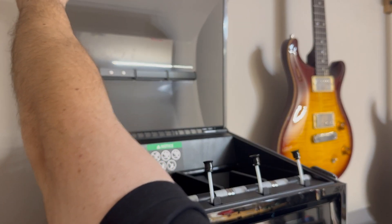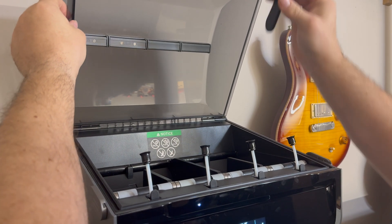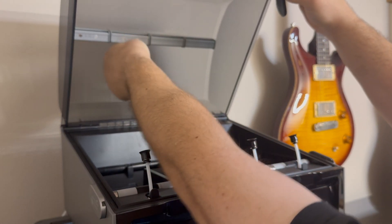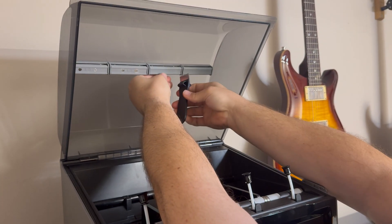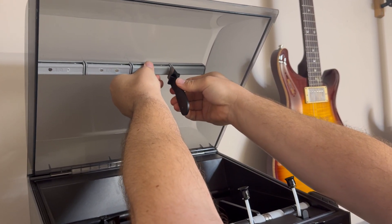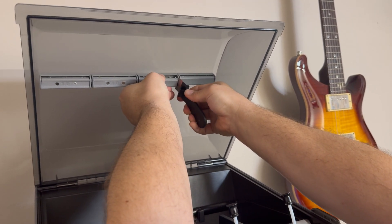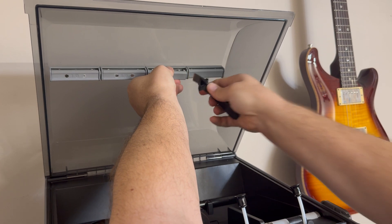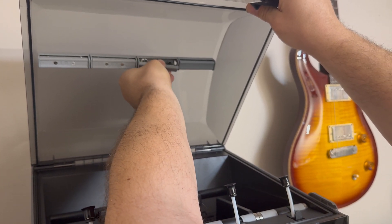For those that wanted to know how to change these compression blocks, I found an easy way using the factory scraper that comes in your kit. If you take and come in here just to the side of your compression block, slide in your spudger, pinch it backwards, and then just gently it'll pop it out of the groove and you can just gently take it down.